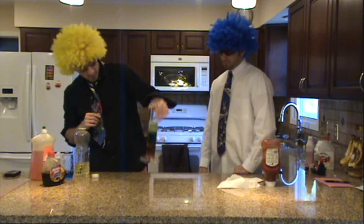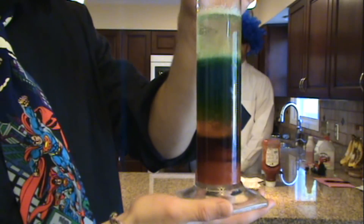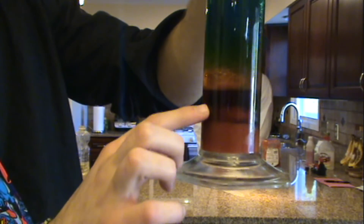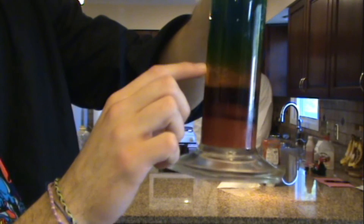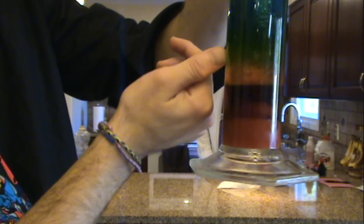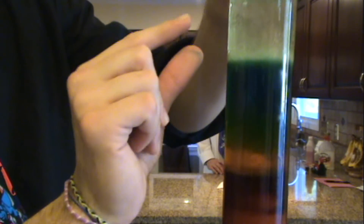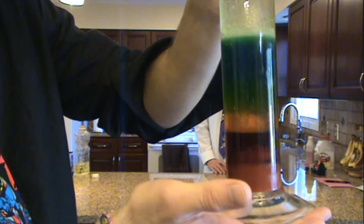And there we have our layers of liquids. As we can see, we have our ketchup at the bottom, our maple syrup — kind of tough to see, it's that darker one right here. We have our dish detergent, our orange layer right here. Our blue food coloring water, which mixed a little with the dish detergent to form that green you're seeing. And above the water, we have our vegetable oil sitting in a nice stack right here.